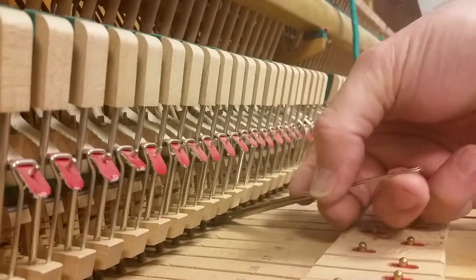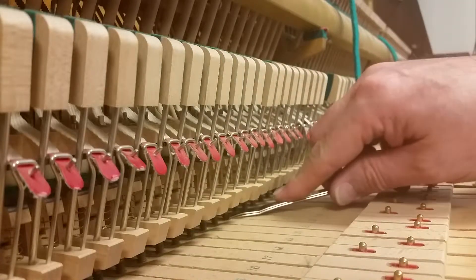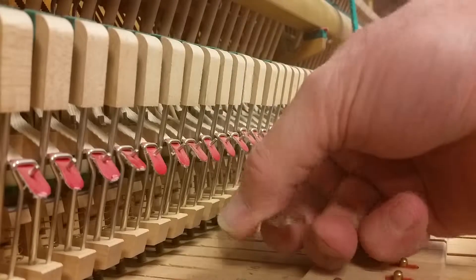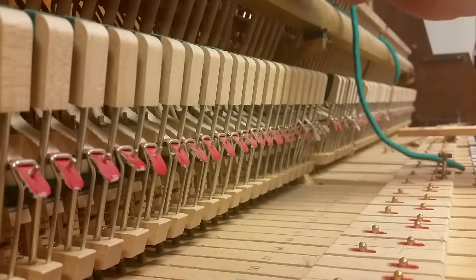I can just shovel it around there. That's got it. Push this in. Feel it pop up in place. And that's got it.